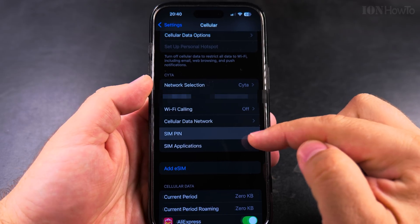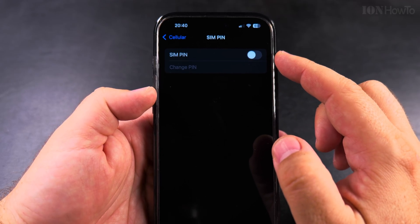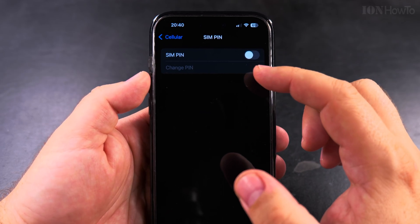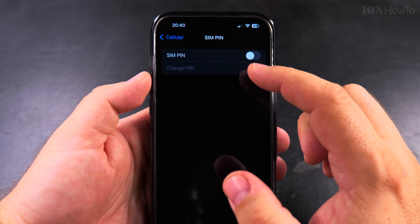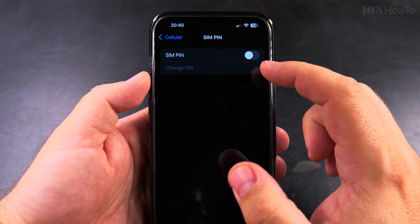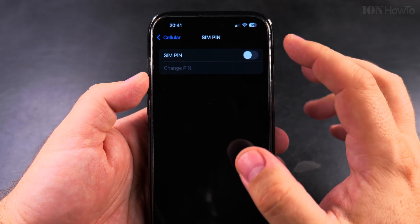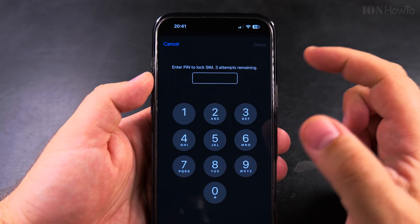Under the SIM PIN option, you have the option to enable SIM PIN — but you need to know the PIN code. Even if you might think that you removed it in the past, the PIN code is not actually removed; the SIM is just unlocked and can be used without entering the PIN. If you enter the PIN code wrong three times, you will have to enter the PUK code (P-U-K) to unlock the SIM and set a new PIN, so make sure you have that — contact your mobile service provider if you don't have the PUK code.